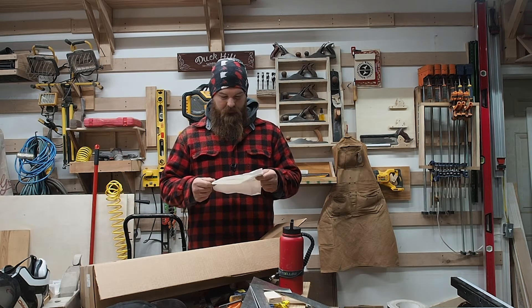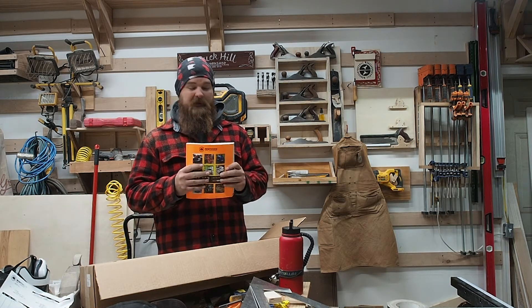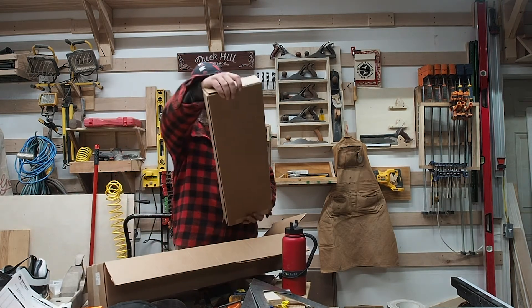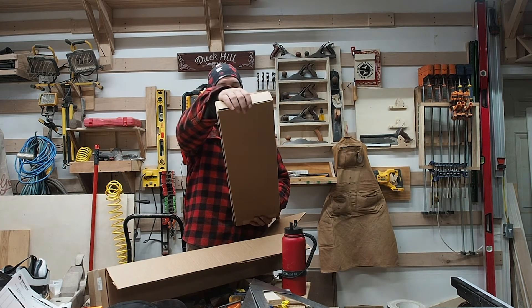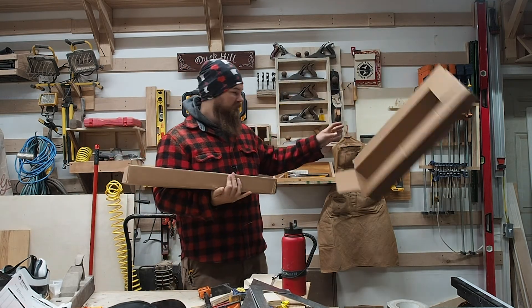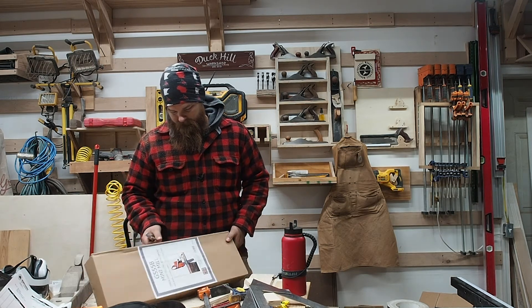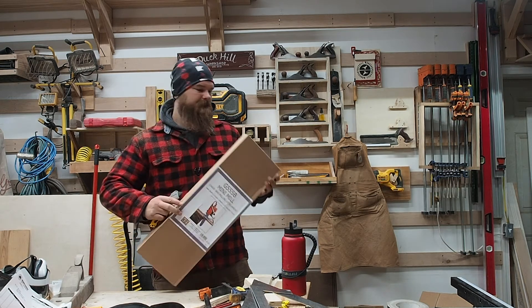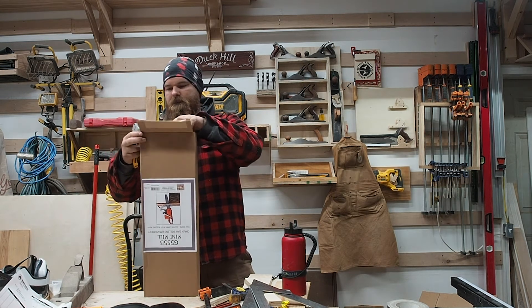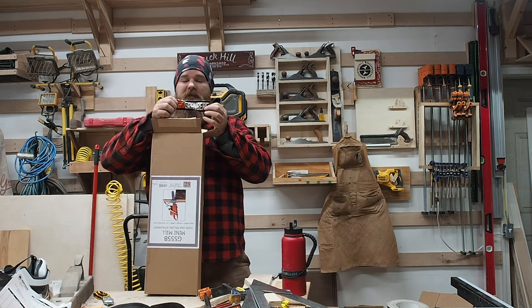It's the Granberg G55B mini mill chainsaw attachment. That box goes away — and oh, sad, the Granberg sticker got all mangled up.